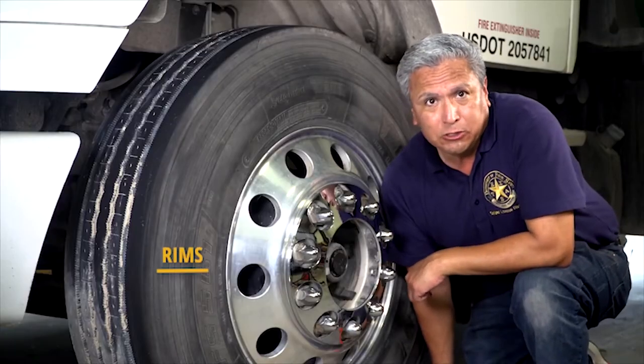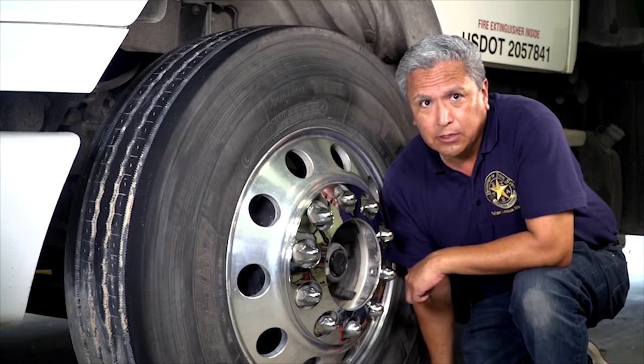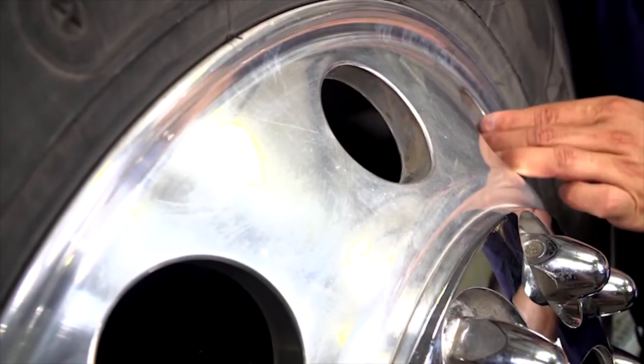Rims cannot be damaged. Damaged rims could cause the wheel to fall off the axle or the tire to lose pressure. Types of damage to look for are welding repairs, bent rims, or rust trails, which mean the rim is loose.